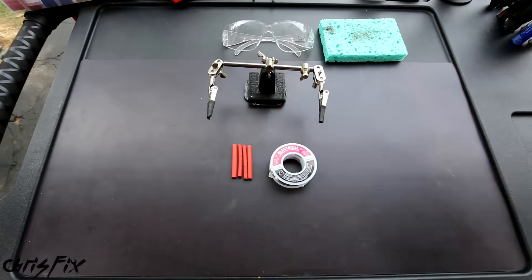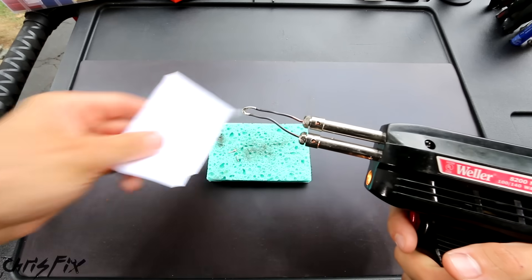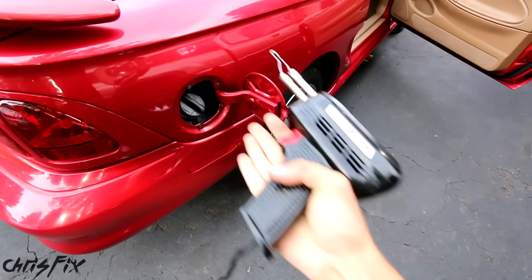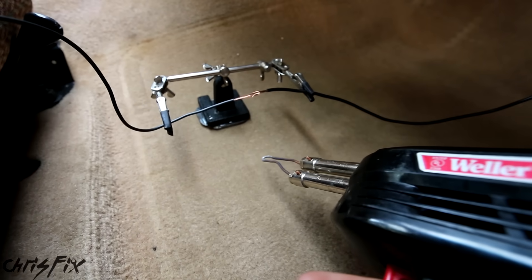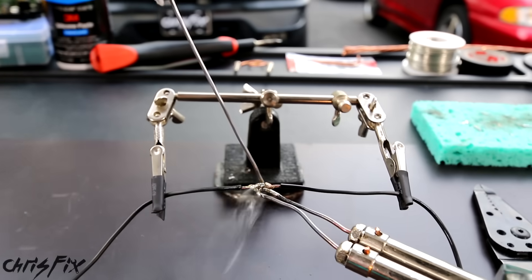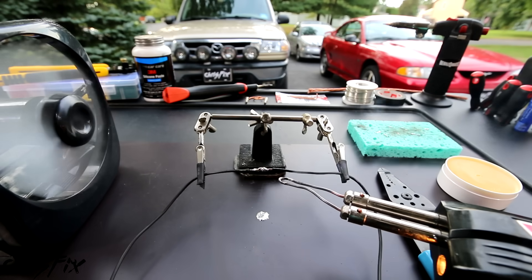Before we begin, here are a few safety tips. Always use safety glasses so if the solder pops or splashes it won't get in your eyes. Soldering irons get hot so you don't want to touch them, and you don't want to lay the tip down on anything because it'll burn. Make sure you pay attention to where you're soldering and don't solder near flammable materials. If you are soldering inside a car, you don't want hot solder to drip onto the carpeting and start a fire, so always slide something non-flammable underneath.